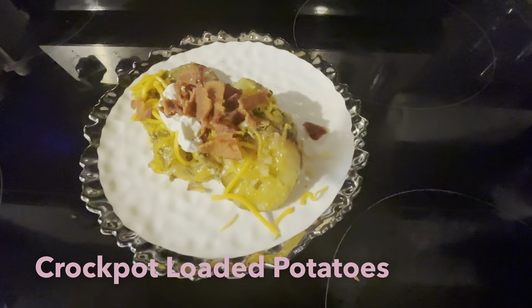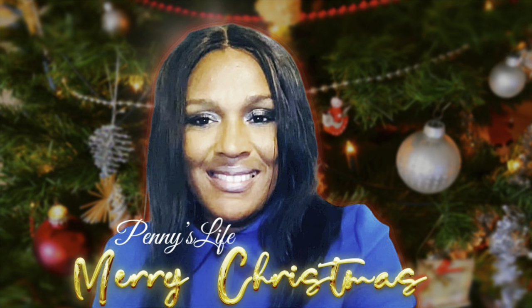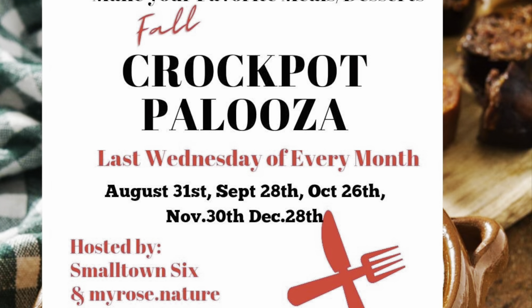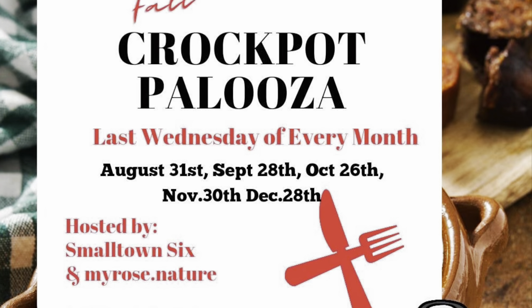Hello friends, God bless you and welcome back to another crock pot recipe. Happy holidays! Welcome back to our crock pot palooza. Our hosts are Miss Jessica Maros and Tiffany from Small Town Six channels. There are a host of creators cooking in this crock pot palooza, so please watch the playlist.